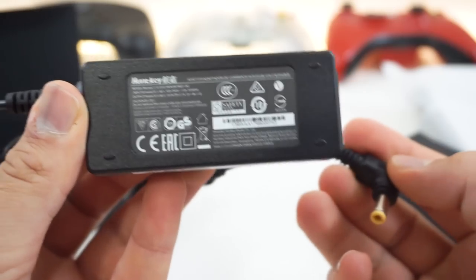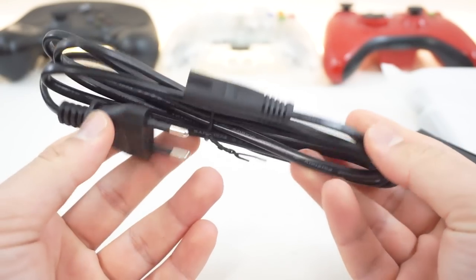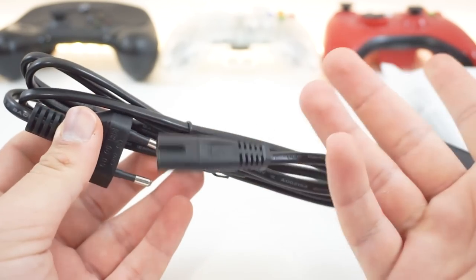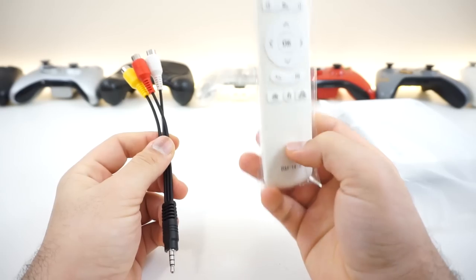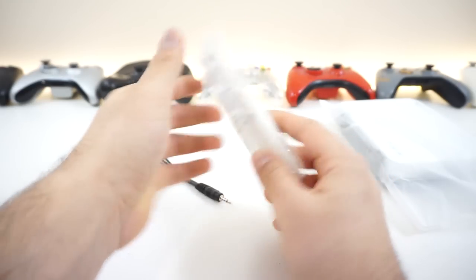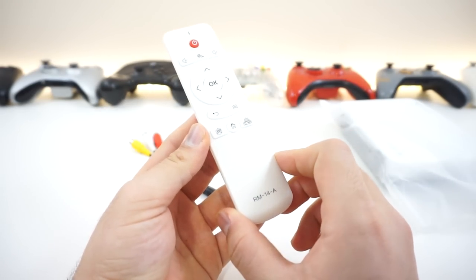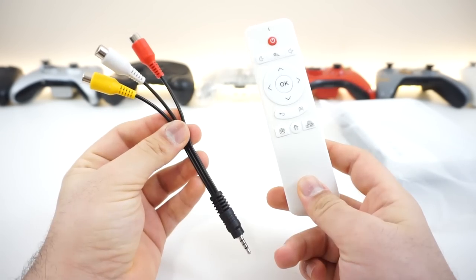We get an HDMI cable, then we have the AC adapter at 19 volts at 2.1 amps, and of course the usual two-prong cable. So if you get the European or American version, you can always replace this cable and you'll be good to go — it's a standard plug you can get anywhere. And finally, for the last box, we get the standard remote and an AV cable adapter. This one runs off infrared, not USB, unlike the last one, so we don't need to waste one of the USB ports.